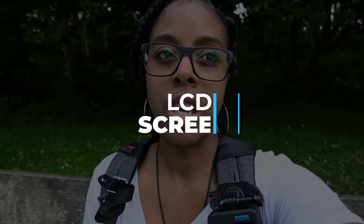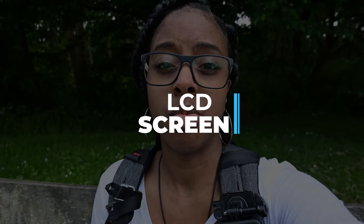The next thing is the LCD screen. The LCD screen is really high quality as well — really crisp and sharp, and it just kind of shows you what the footage is going to look like when you see it on the PC, which I really like. It's also bright enough to see in really bright conditions. I was out filming on a really sunny day and didn't have any problems seeing the screen at all.